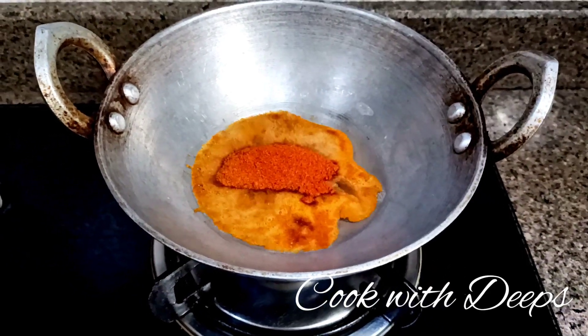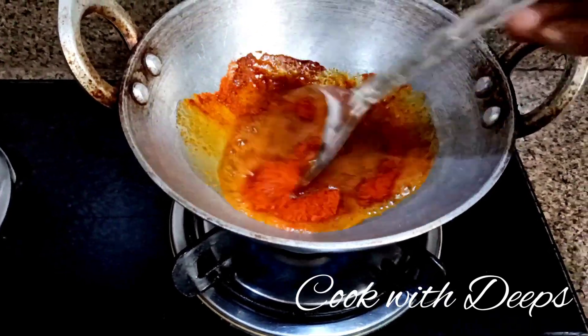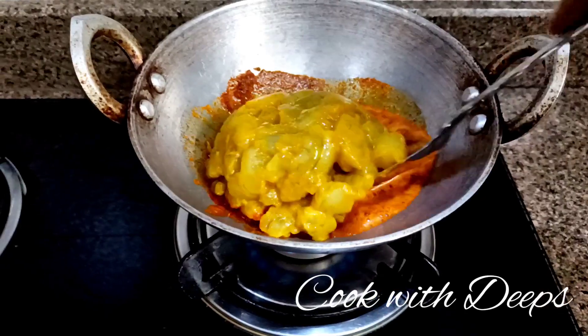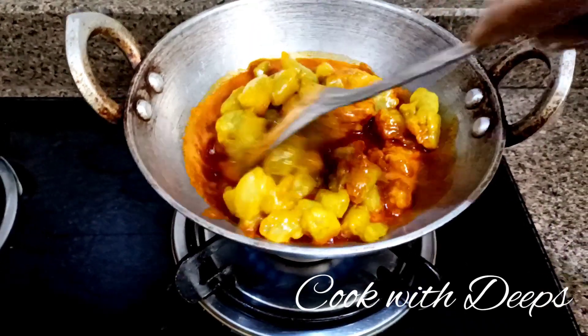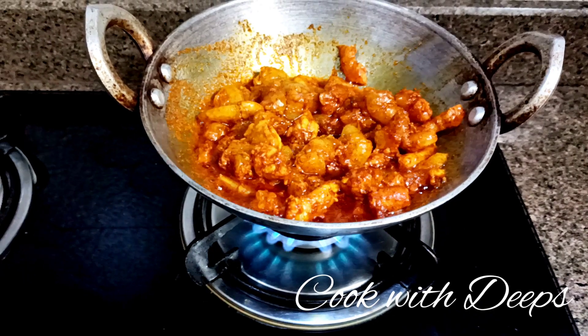Use the chili powder. Use the simple smooth chili powder. Now mix it up.